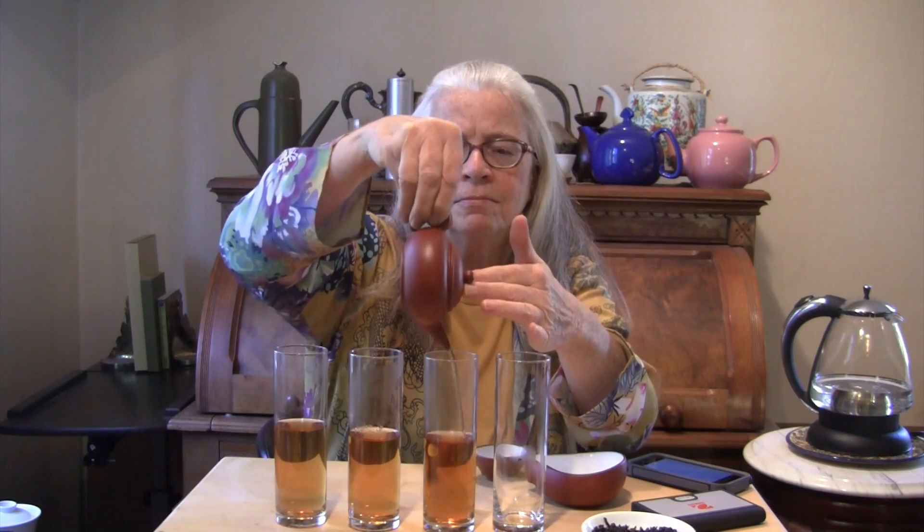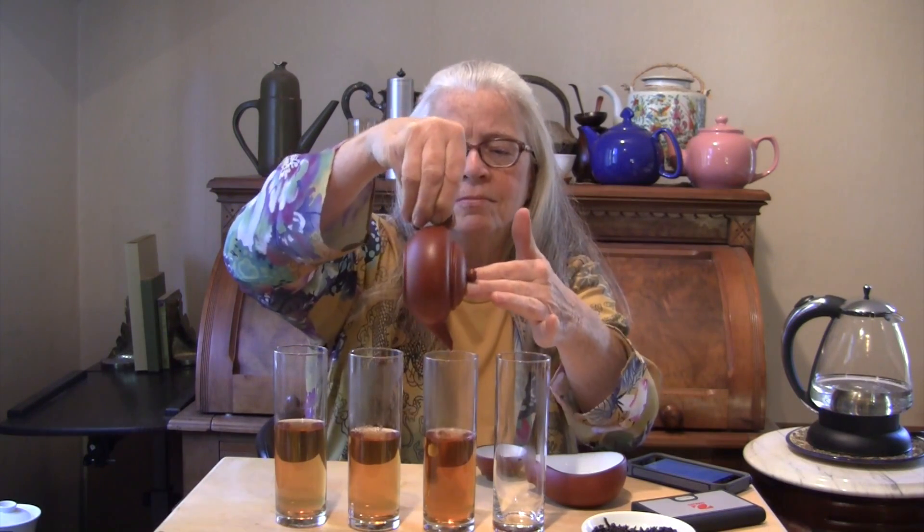For our next infusion I'm going to go for three minutes. Now can you see how amazingly similar the colors are? After three minutes we're still getting a really dark color in our tea — it's actually darker than the first two.